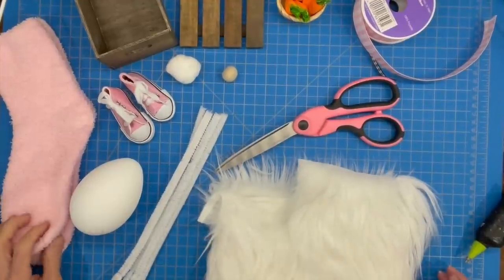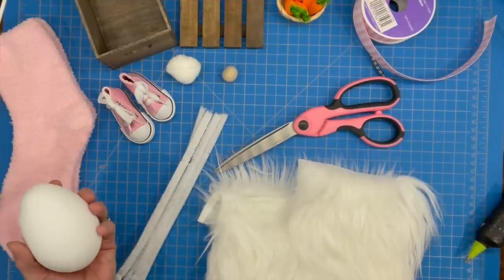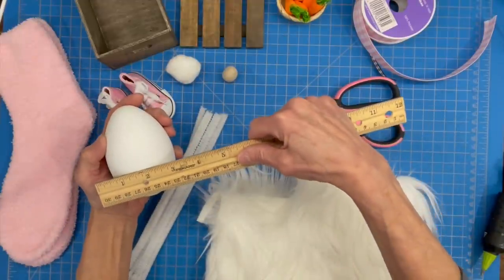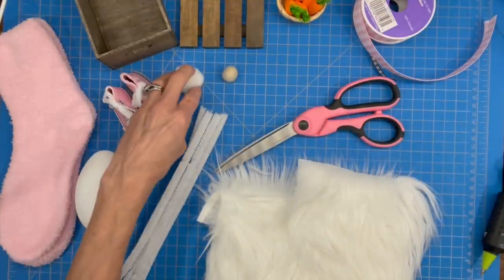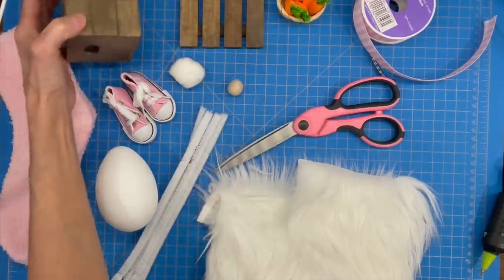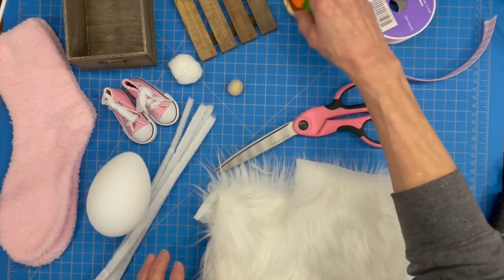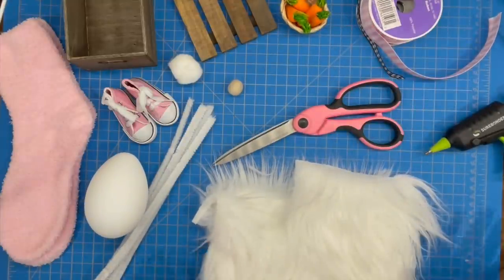For this gnome, you're going to need a pair of socks and a jumbo Easter egg. I got these at Michael's — they measure 2.7 by 3.89 inches and come in a four pack. You're also going to need a pair of shoes, a little cotton ball for his tail, a bead for his nose, crates from the Dollar Tree to make a bench, some pipe cleaner, some faux fur, something to decorate your bench with, ribbon, scissors, and a glue gun.